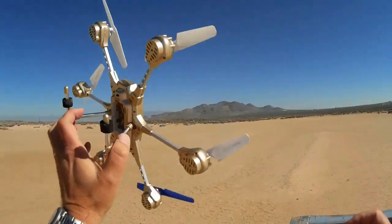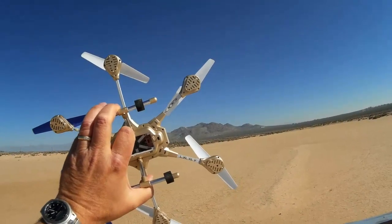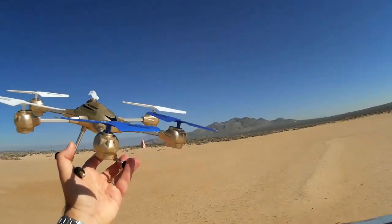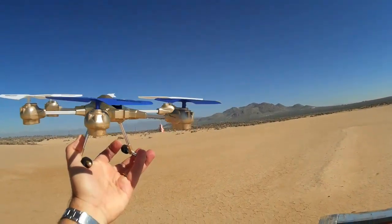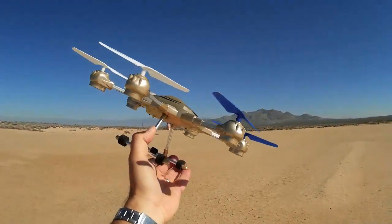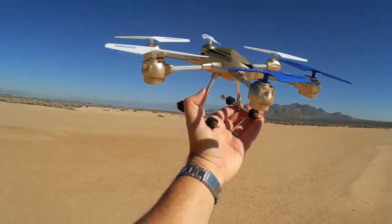This is Quadcopter 101 signing out. This is my initial impressions of this quadcopter — I'll be doing more flights with it, giving you some more thoughts on the overall capabilities of it. And again, I want to try it with a camera; I'll come up with a mount for this eventually. So this is Quadcopter 101 signing out with the HJ818 Pathfinder.